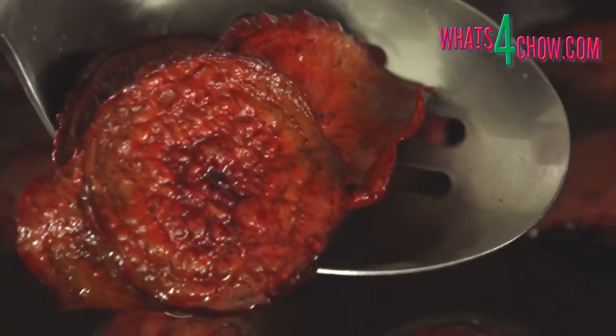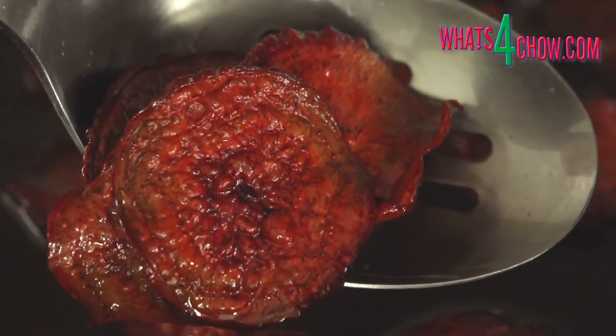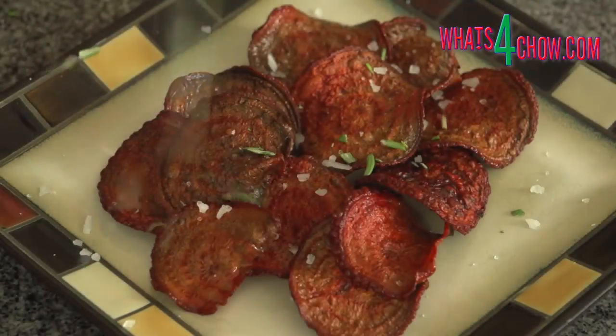The slices will not be entirely crisp until they cool, so at this stage remove them from the oil and drain on kitchen paper. Repeat this until all of your chips are cooked.